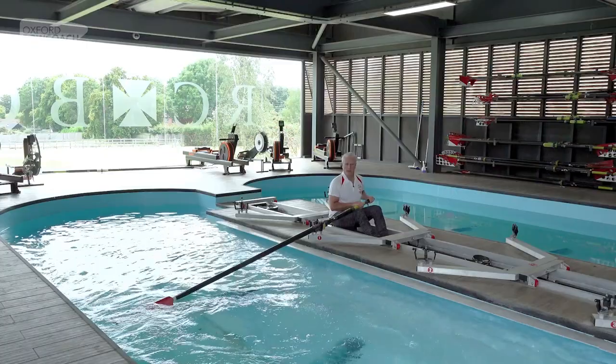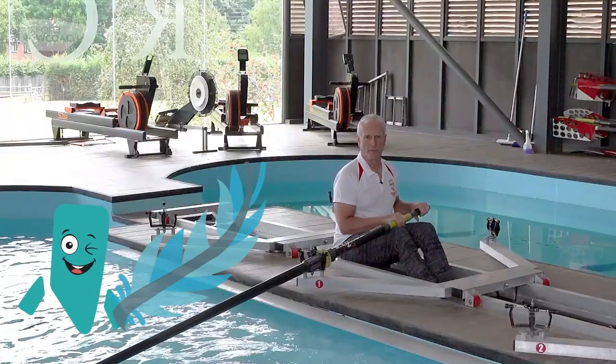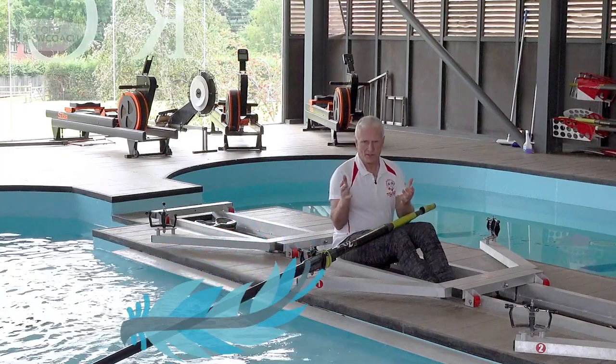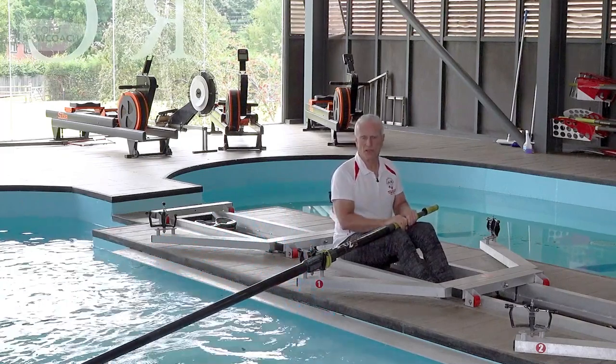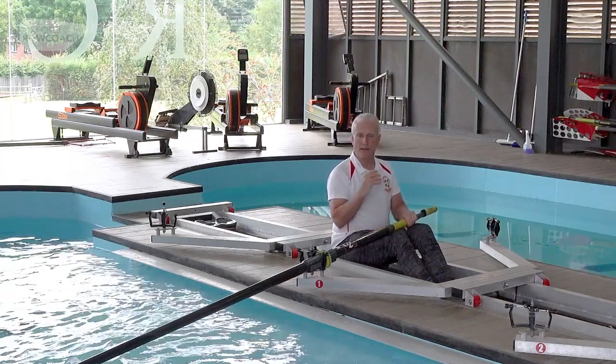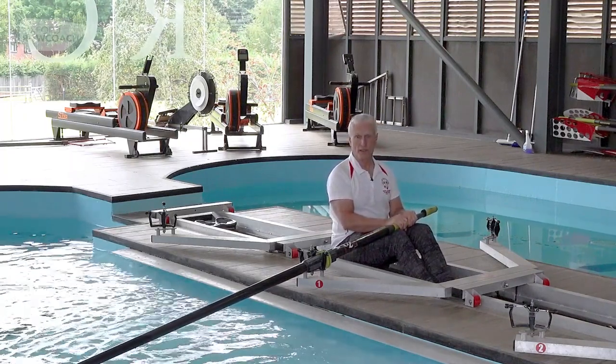So let's talk about feathering. Why do we feather? The first answer normally given is air resistance. Well, the speed that we go in boats — that is not really going to be an issue. We are going very slowly, and unless there's a massive headwind, in which case you probably shouldn't be out on the water anyway, that's not going to have any impact.